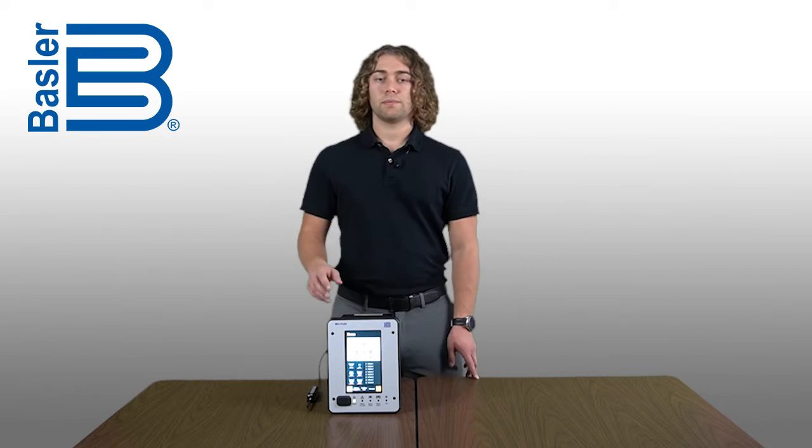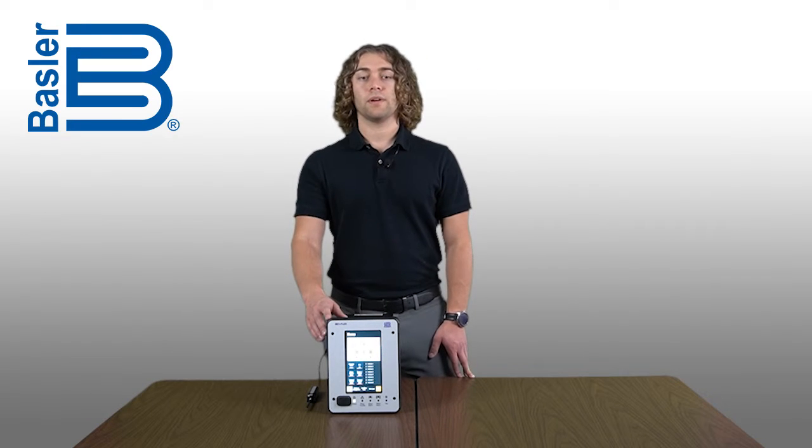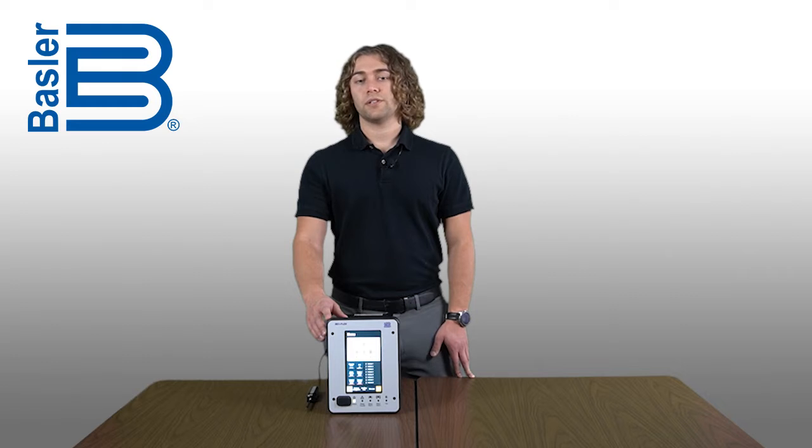It can even be done without removing the device from the installation. To do this, you will need a replacement HMI board, which can be ordered from Basler Electric as a spare part, and a 7/64th inch hex screwdriver.